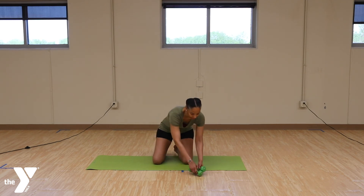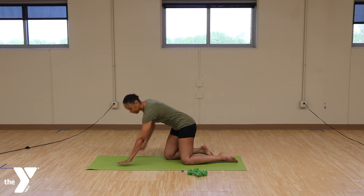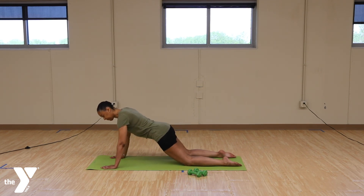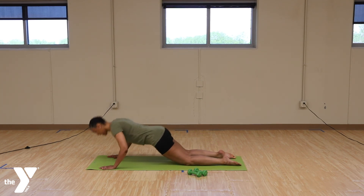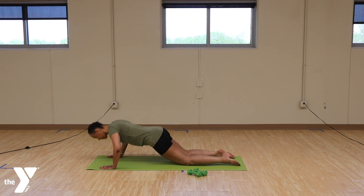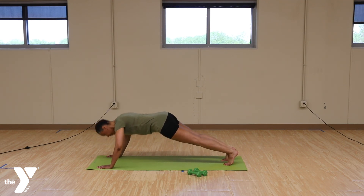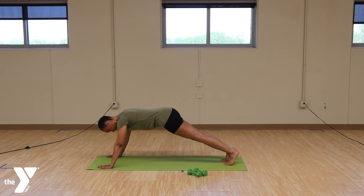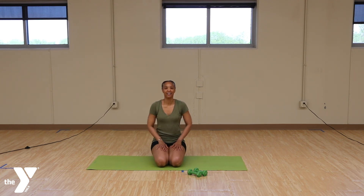The last thing we're going to do is put the weights to the side. We're going to take some push-ups. You can either take your push-ups on your knees. I'll do five of them this way and then we'll do five of them stretched up. Here we go. One, two, three, four, five. Five more. One, two, three, four, five. Hope you have a nice workout. Thanks for joining.